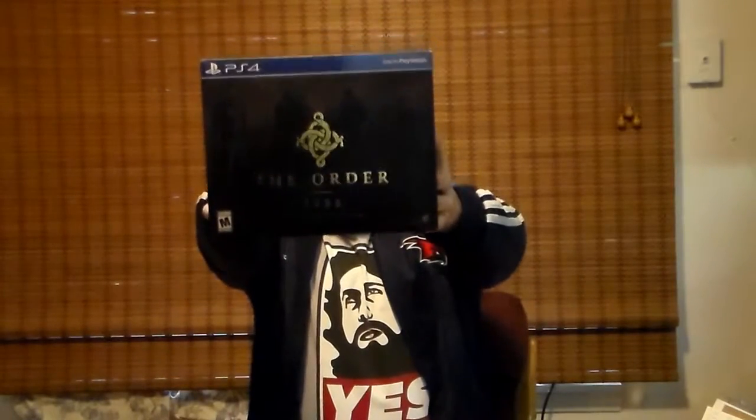What's going on folks, this is a special unboxing edition of Jonesified. It's Friday morning and I just picked up The Order 1886 collector's edition. I've heard a lot of flack about this game on the internet. I'm hoping I don't get buyer's remorse, but the collector's edition is only 20 bucks more and you get a bunch of bonus stuff, so that's cool.